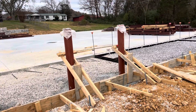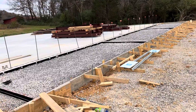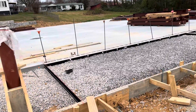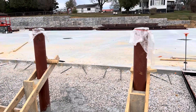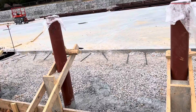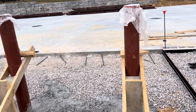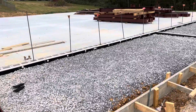Hi guys, today I'll show you sidewalk work. You can see here a steel bollard — six-inch steel bollard — installed in the front of the entrance. And here you can see expansion board against the masonry.